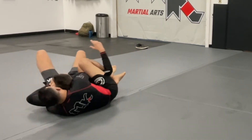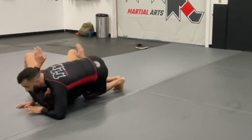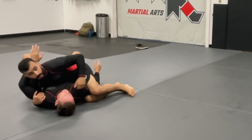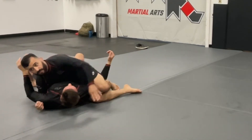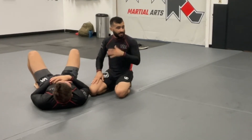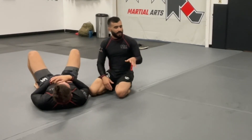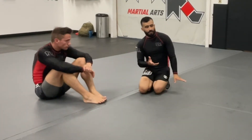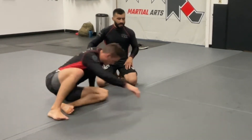If he scoots his butt away and I feel like I've lost the position, I keep the knee pinch, get up to my elbow, pivot, and now I'm in my top crucifix position. We work this - not very good for ground and pound, but there are little triangles you can get. In the crucifix, if they start scooting their butt away as the correct defense to keep their back to the mat so they can't be choked, you just come up on top and do crucifix from the top position - there's a whole series there.